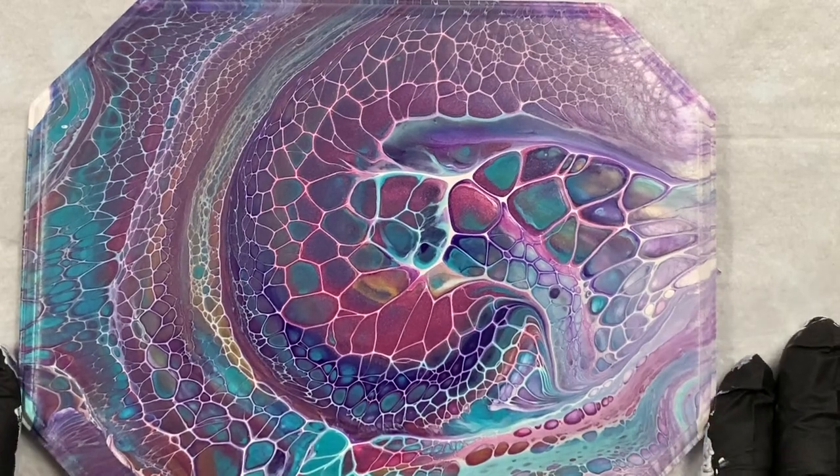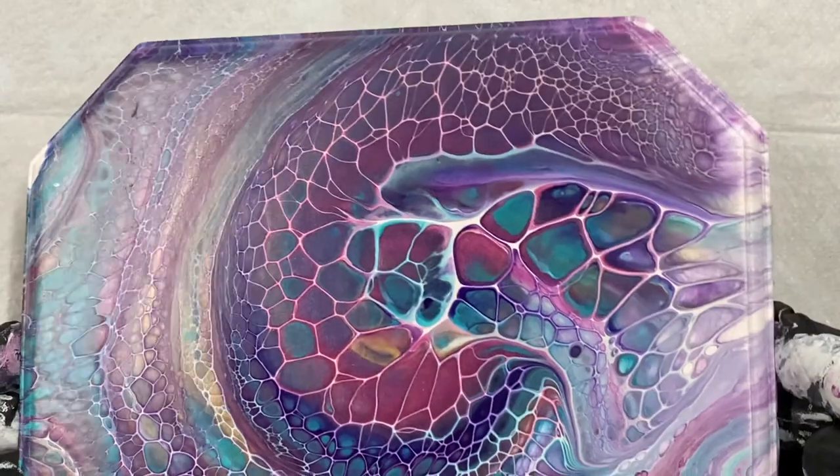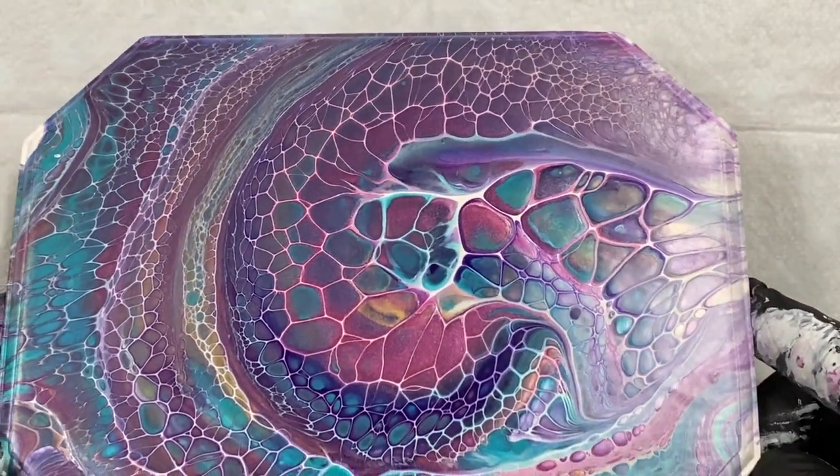Hi everyone. I just came to show you the dried swirl that I did, the pretty colors, with my fast video.